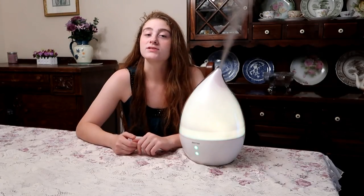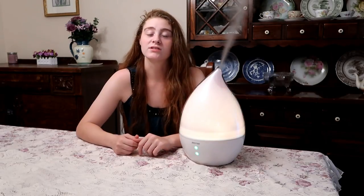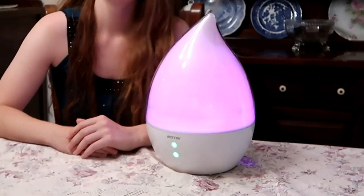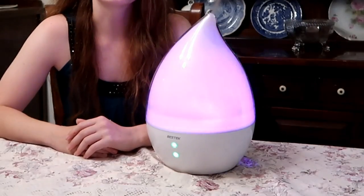When the heat comes on in the winter, this is going to be very, very useful since the air is very dry. Wouldn't this be great in a baby's room?